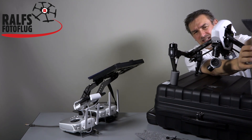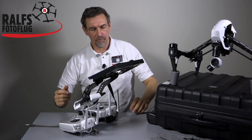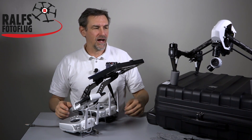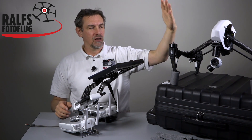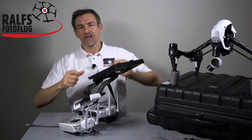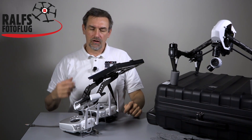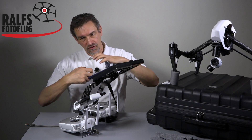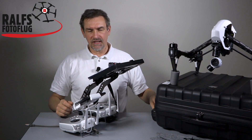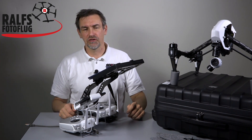Talking about the propellers — in the next few days the prop locks should arrive. I flew the Inspire 1 several times without the prop locks and everything worked fine. You have to take care that when you put the props on the motors, at the last point you give them a little kick so they are firmly connected with the motor. But DJI says don't fly without the prop lock, so you may have to wait some days.